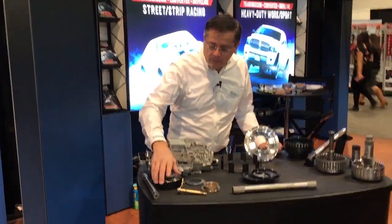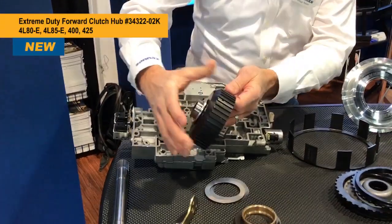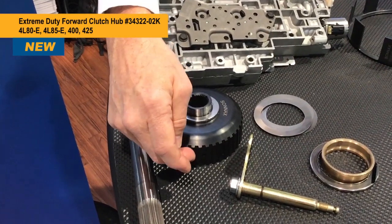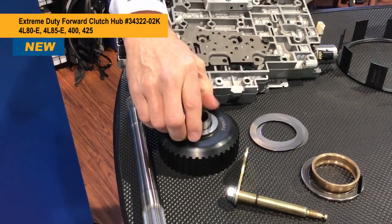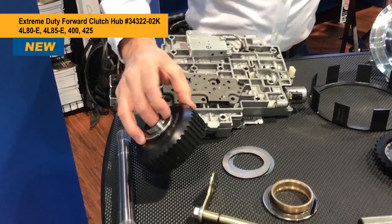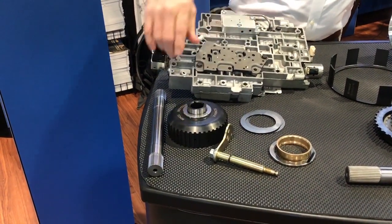To start with, we have our new extreme duty overrun clutch hub. Some of the desert trucks would wear the outer splines, so we developed this heat treated version. It's a stronger material with heat treated splines on the outside and on the inside. It comes prepped with a bearing between the hub and the direct drum, and the overall thickness is about 25 thousandths greater than the OE setup to slightly tighten end play. So it's a great extreme duty drop-in forward clutch hub prepped with a bearing.